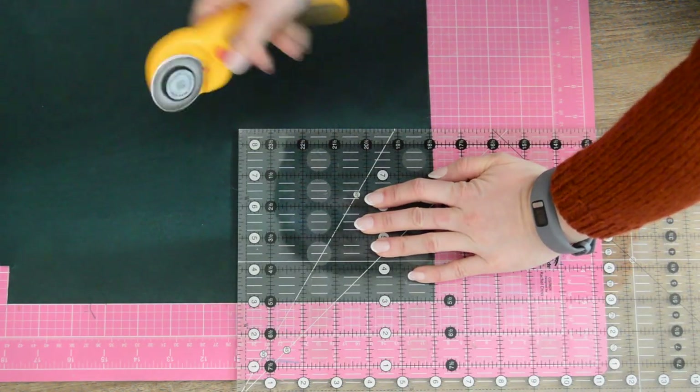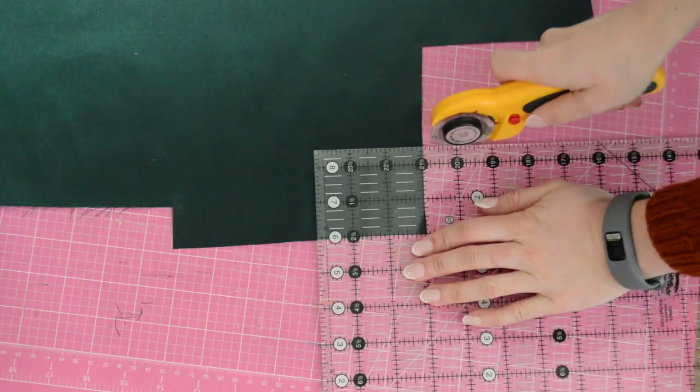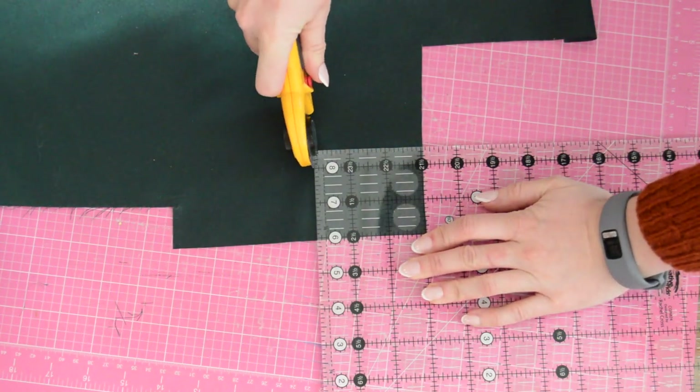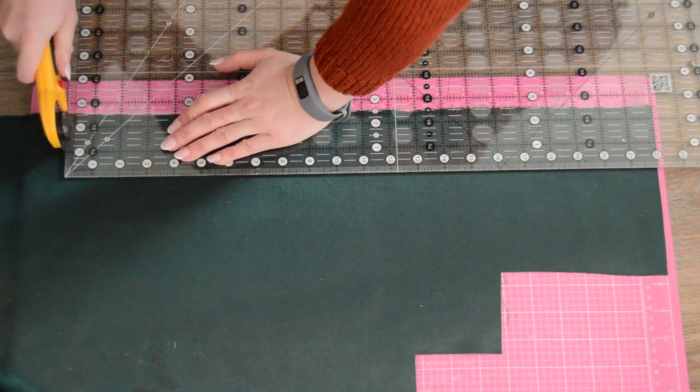You'll first cut out a square that's 5.5 by 6 inches. Then you'll need a teeny tiny square 3 by 2.5 inches. I made my neckties 22 by 2.5 inches.